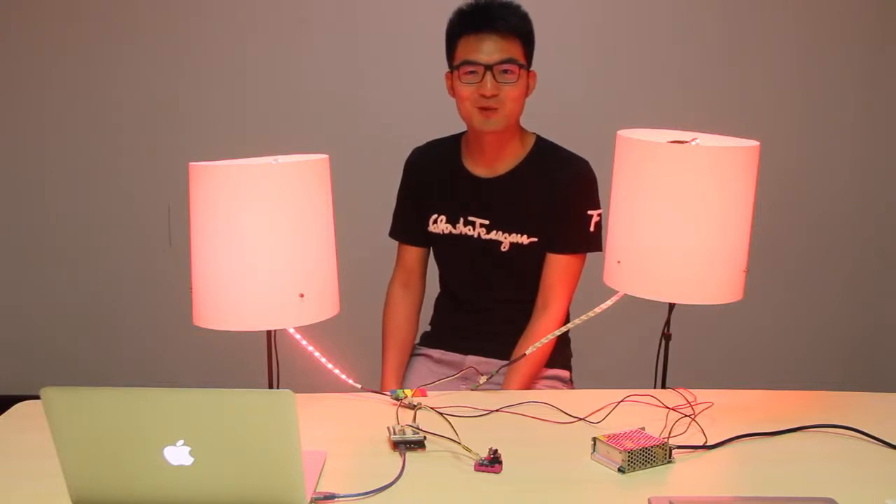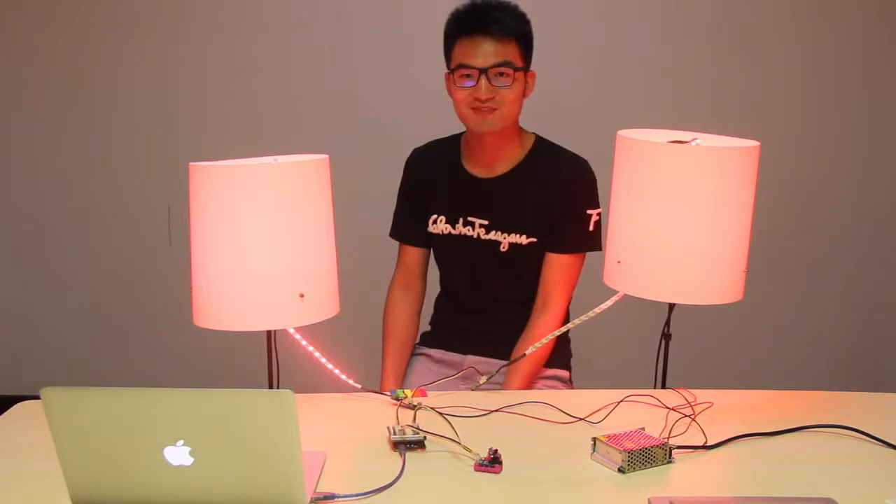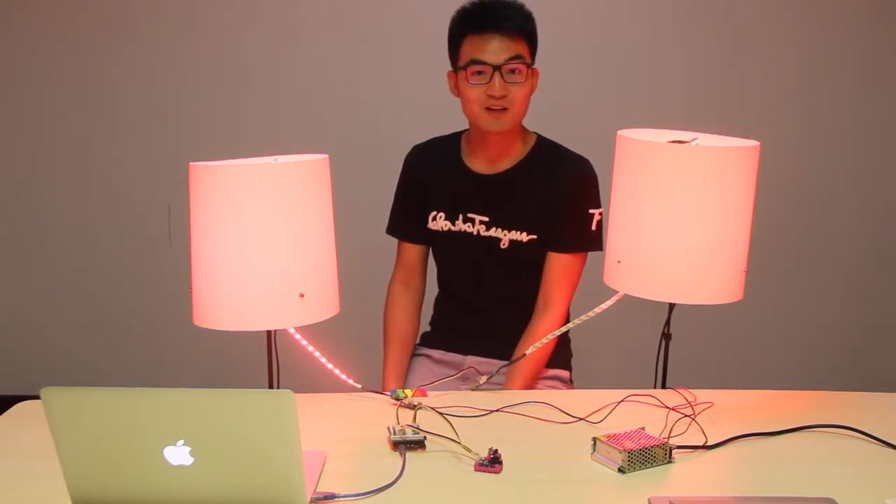Hi, Makers! See, what a romantic lamp here. Do you want to make one? Yes, I do think so. This is a Camino lamp.